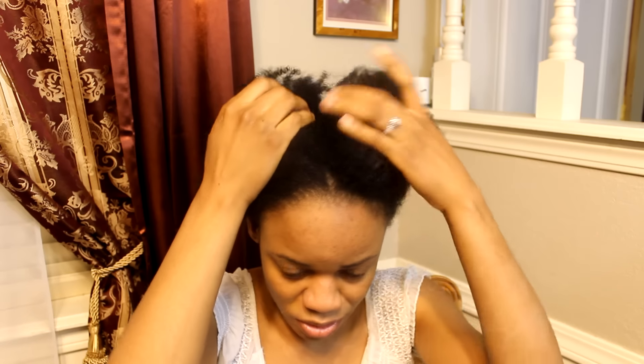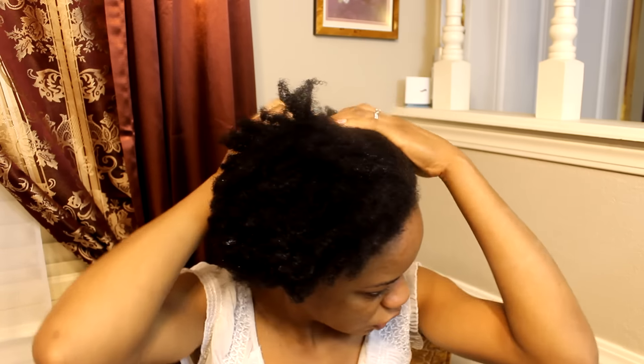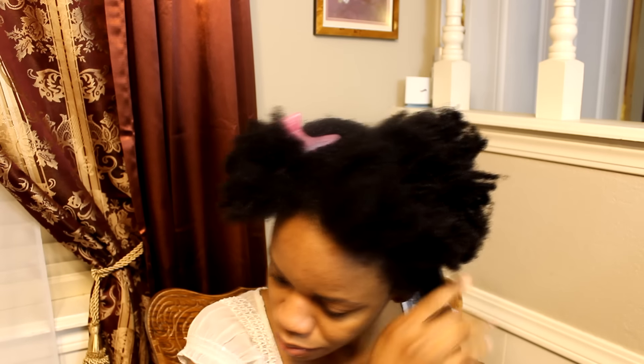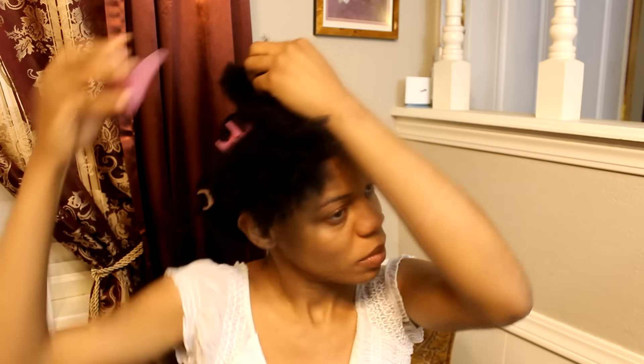Hey guys, I'm back from washing my hair. I have a feeling this is gonna take all night, but I'm just gonna apply my leave-in conditioner and argan oil and then proceed. I'm going to separate my hair to work in sections. I'm going to do pretty big parts — large sections — because I don't have time for smaller ones and I'm not even sure if it's going to be enough for my whole head.